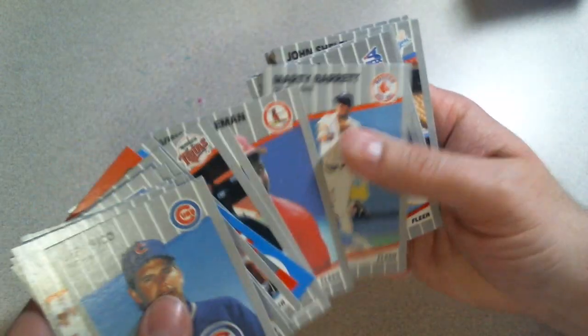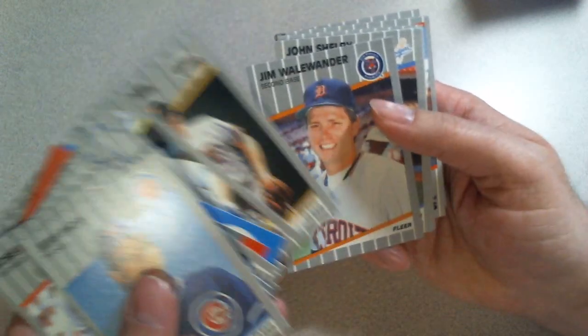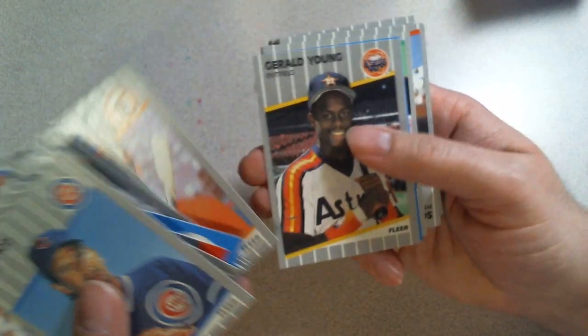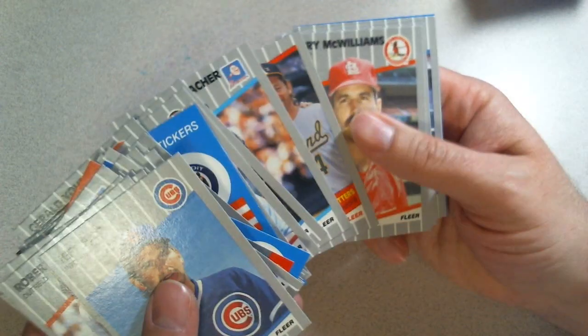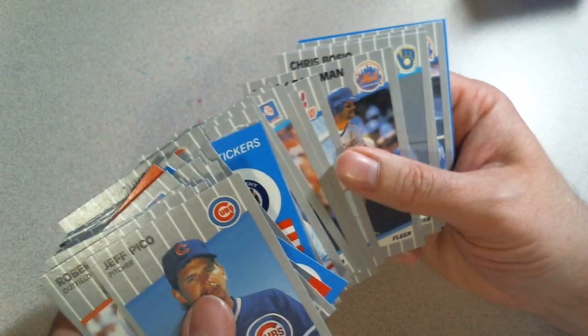I want to fight for the good guys, not the bad guys here. This is more about giving people the information to know what your risks are when you buy — not just 89 Fleer — but cellos and racks in general, especially Fleer. I feel like Topps does not have the sequencing issues like Fleer does. Fleer is really, really sequenced.